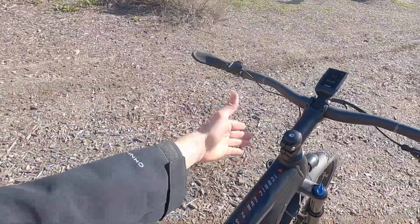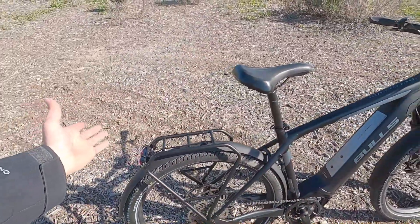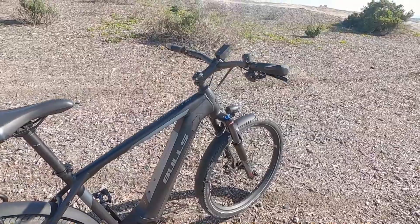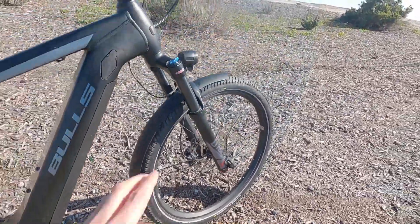We've got a lockout adjust. Of course you can sag this to your body weight or the cargo weight of the bike — that's the air pressure, almost like preload adjust in that sense. And then down here we have rebound. So this is a nice fork.